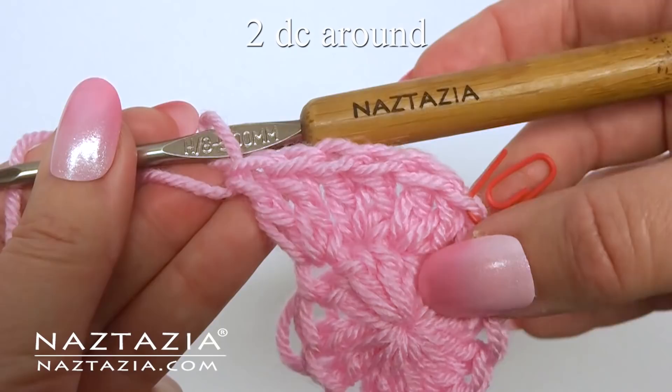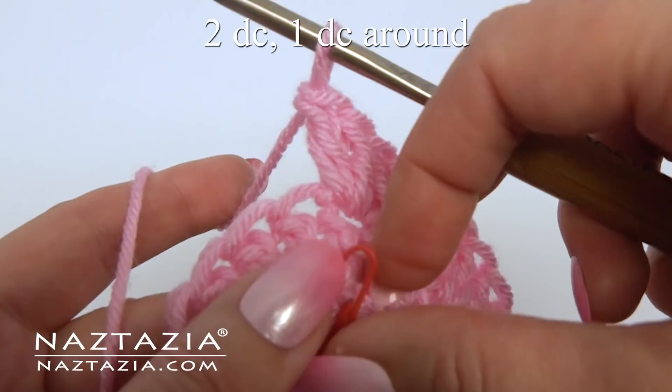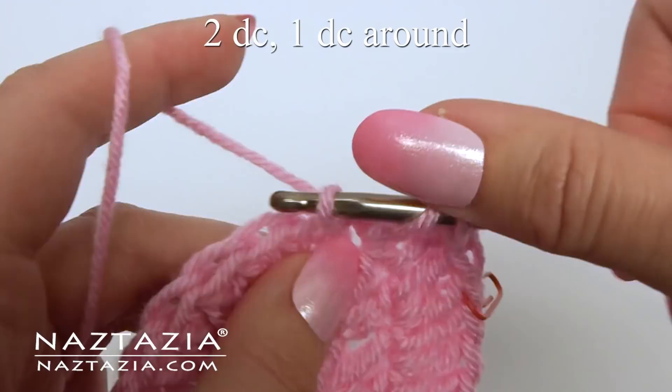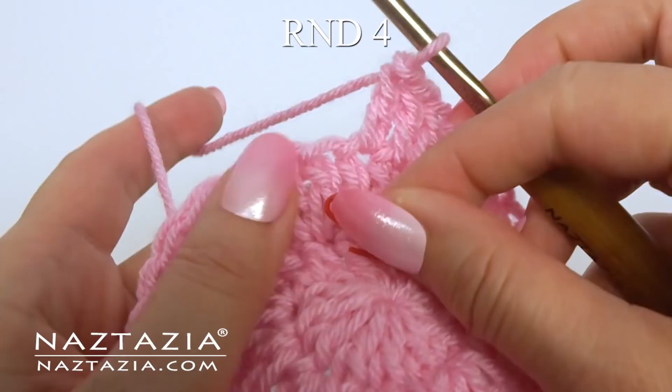For round three, continue working in spirals. In the first stitch we're going to do two double crochet stitches. Replace the stitch marker. Next do one double crochet. We repeat this pattern again: two double crochet followed by one double crochet. Continue with this pattern around.